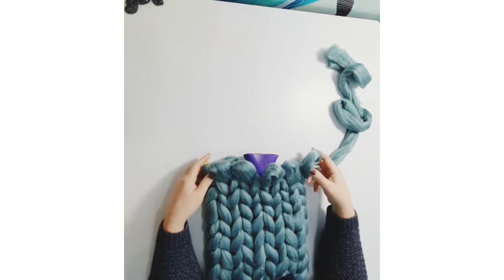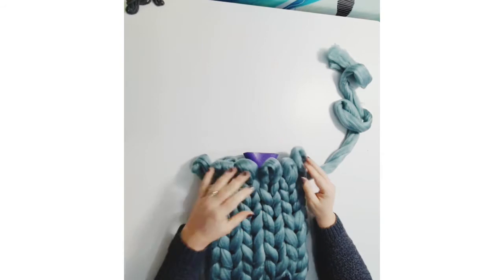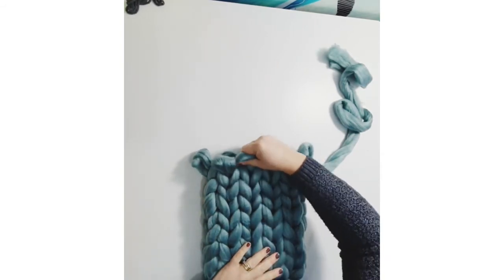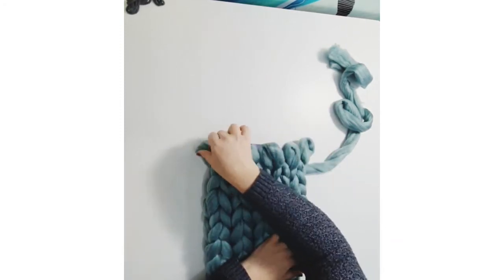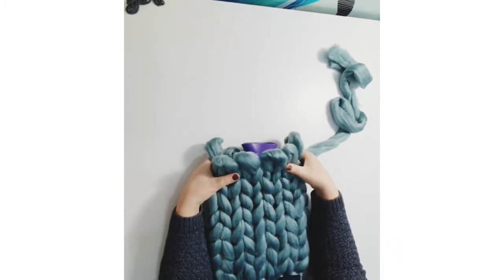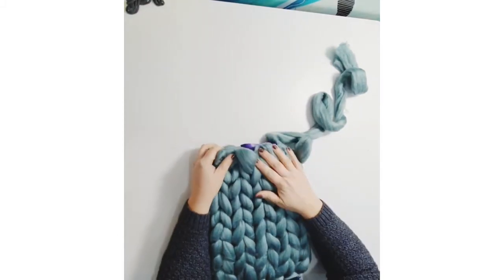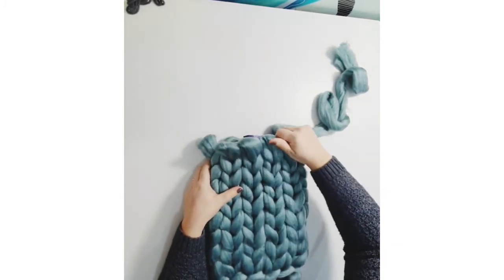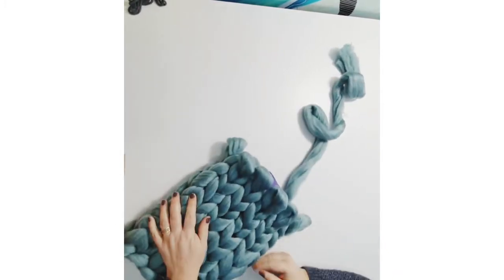I've reached the point where my loops are just about covering the top of the hot water bottle. There is actually a bit of stretch in this once you've made it — so if you're a centimetre off, don't go round and do another loop. You want to leave a bit of an opening so you can actually find the lid to open it and fill it. You can stretch it up a tiny bit if you're slightly short, and it doesn't matter if you're a tiny bit over either.